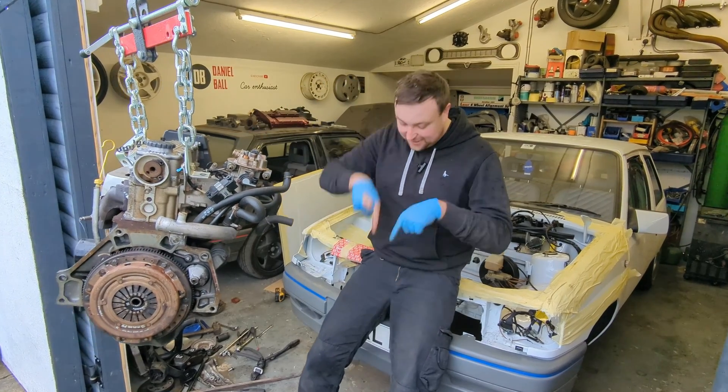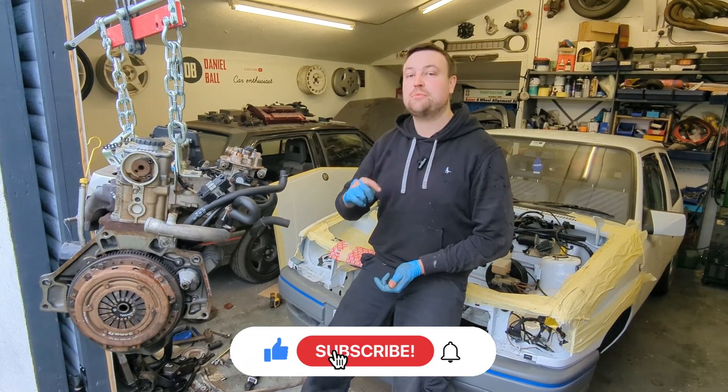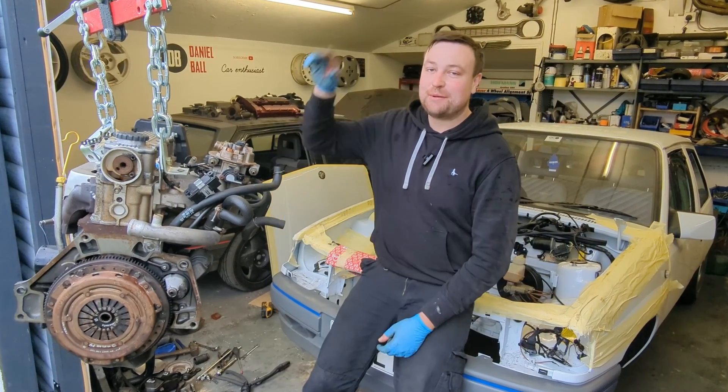And there we go guys — the engine and gearbox are out of this Vauxhall Nova shell. If you haven't already, hit the subscribe button, hit the like button, and in next week's episode we'll hopefully start putting the two-litre engine in. Stay tuned for more — bye bye!